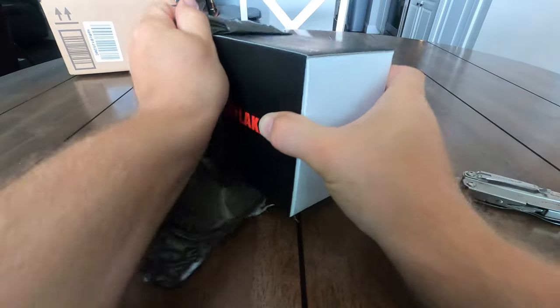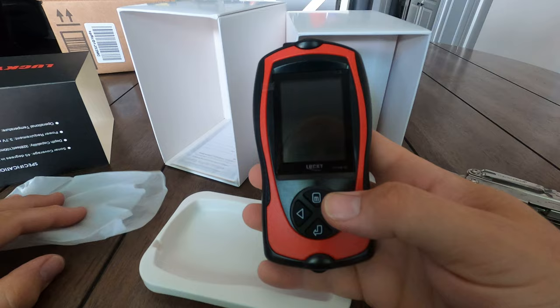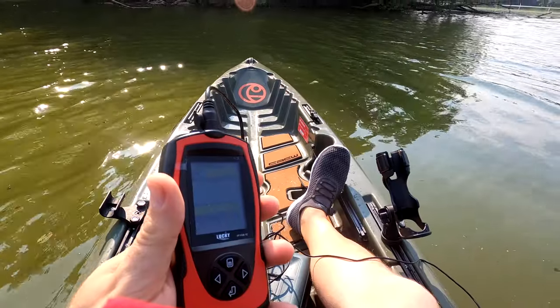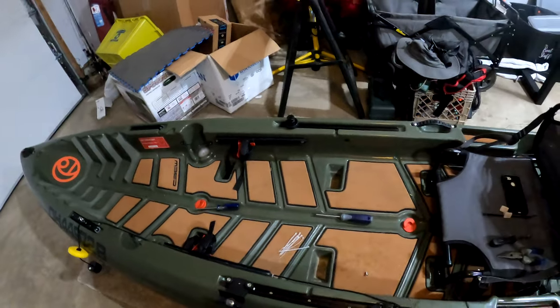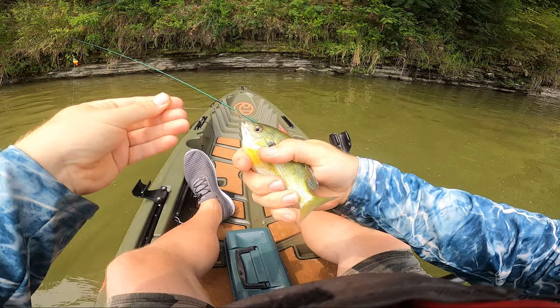Today's video is a follow-up on the Portable Fish Finder video from a few days ago. If you haven't seen that video yet, I'll have a link in the description if you want to check that out. In that video, I did an unboxing, overview, and small water test on the Lucky Laker Portable Fish Finder. For this video, I'll be going over my installation along with a full test and review after using it for a full day of fishing.